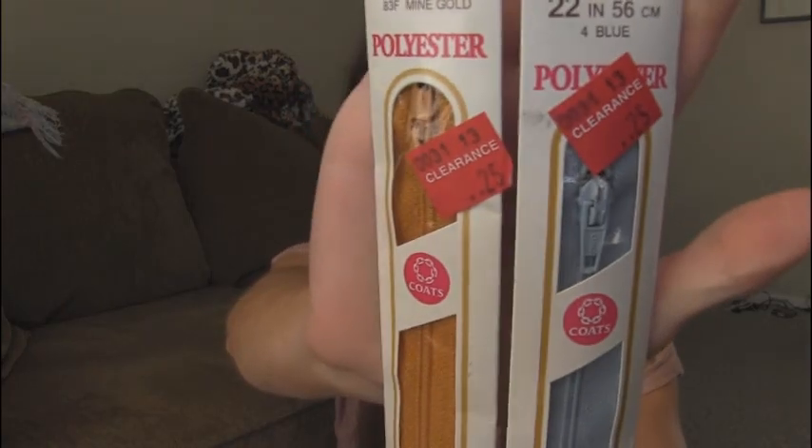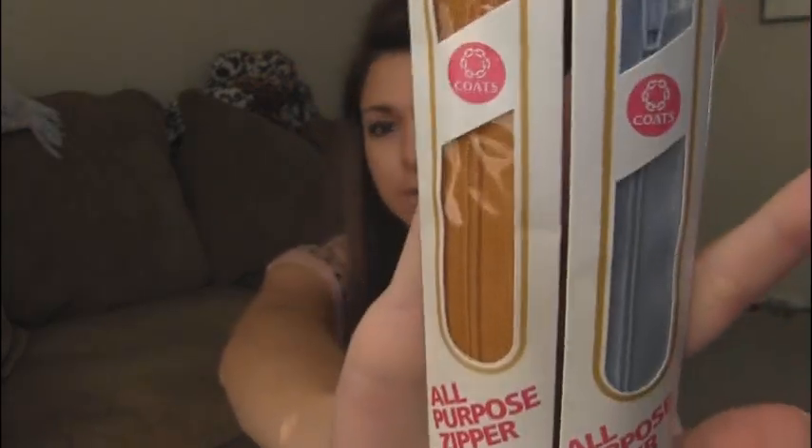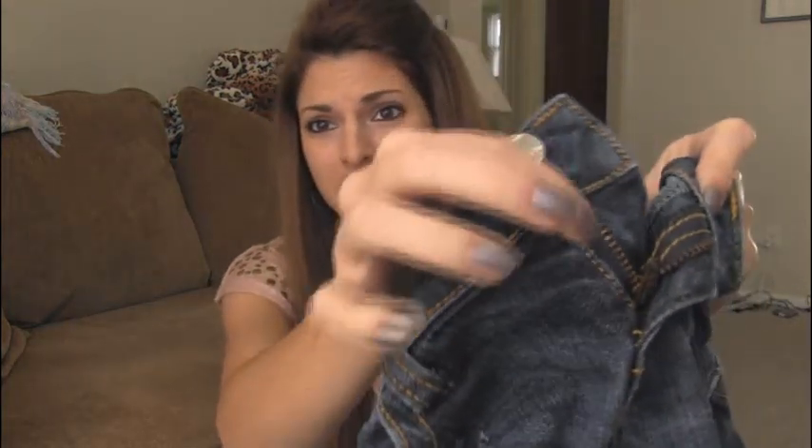All you really need for this craft is a zipper and some type of glue or thread. I recommend needle and thread because that is more durable. You can get zippers for really cheap — I got these on clearance at Joann Fabric for $0.25 a piece. You won't find that all the time but you can get some good deals. I also have a video on recycling old jeans, though the zippers may be too short. If your zipper on old jeans is long enough, you can use that for this project.